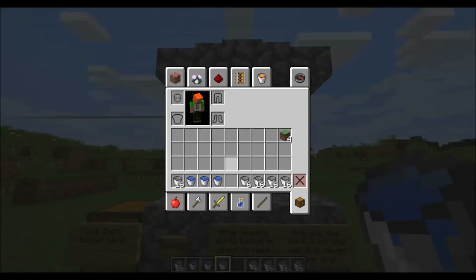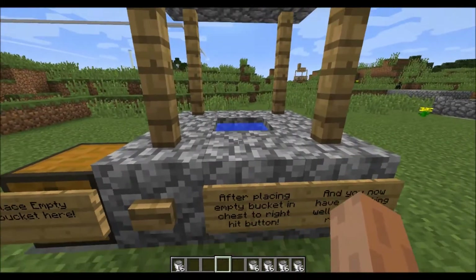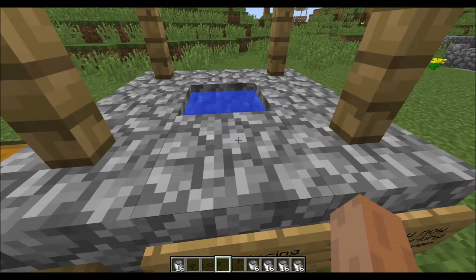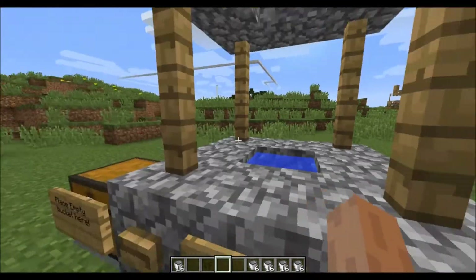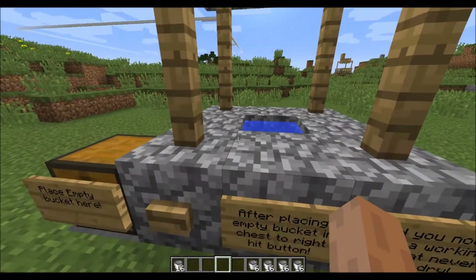It works just like an old fashioned, old timey well. You know, with the old wells you'd have to go up, get the bucket, lower it down into the well, make sure it dips in, and crank it back up — crank, crank, crank. And then you got your bucket and took it away.